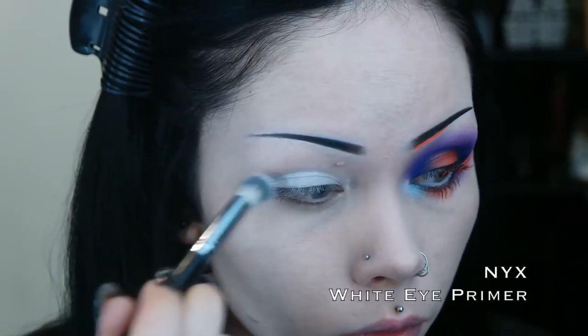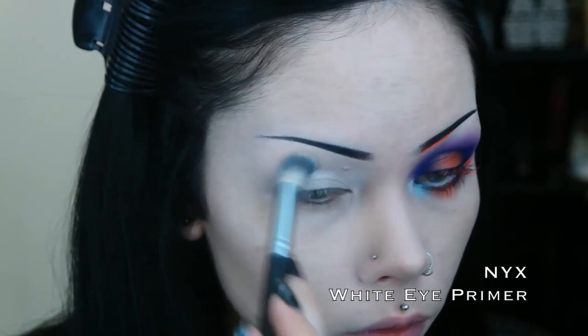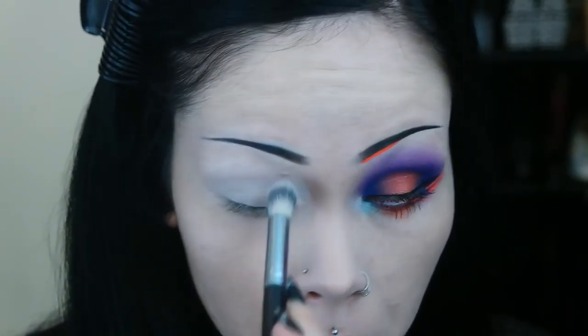Beginning as always, I start by priming my eyes. I am using a white primer to increase the vibrancy of the colors that I'll be using.